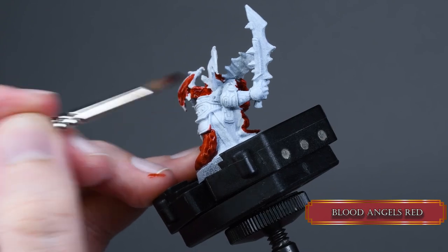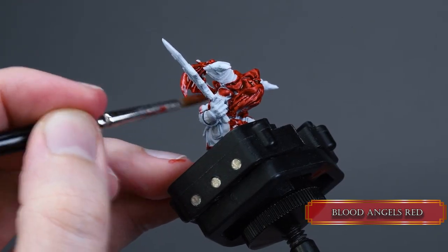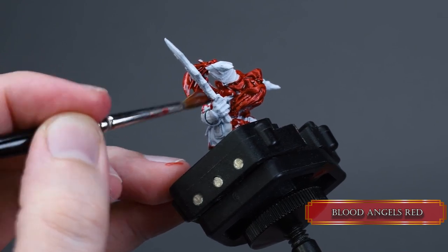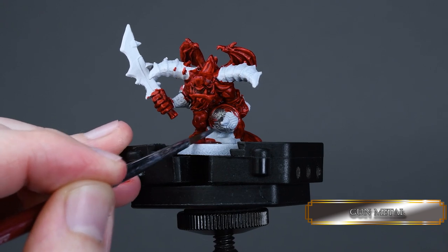You can apply paint a bit more heavily into the crevices because when it dries it will be darker than the parts coated with less paint, creating some contrast and definition. Now we cover all of his weapon and armor parts with gunmetal.